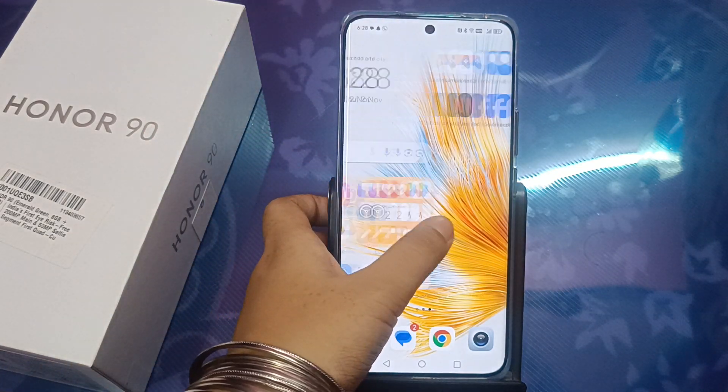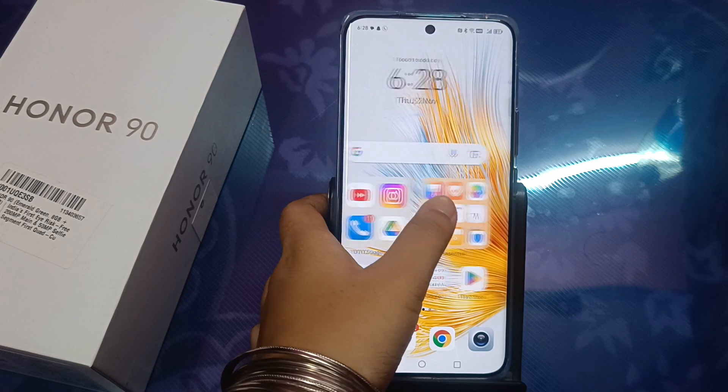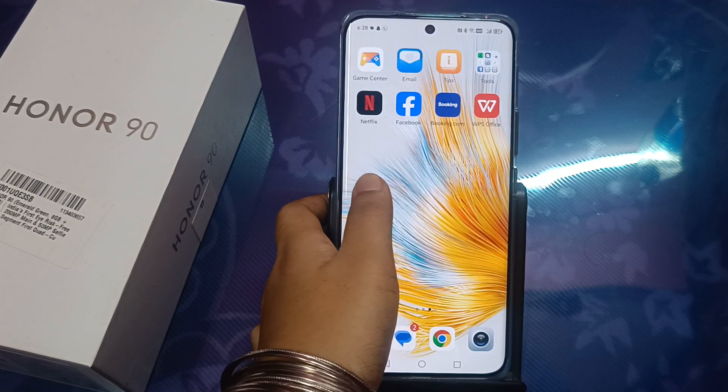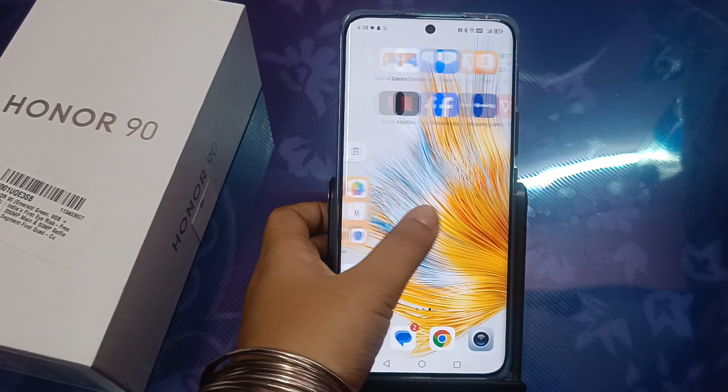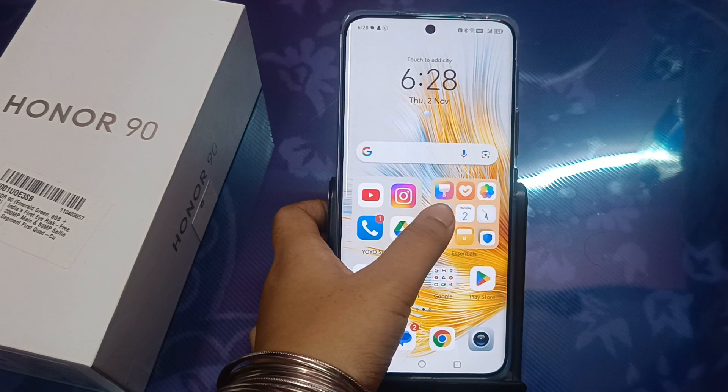Hello friends, in this video I'm going to show you how you can use the alarm on the Honor 90 mobile phone. Before we start, do not forget to like and subscribe to my channel.